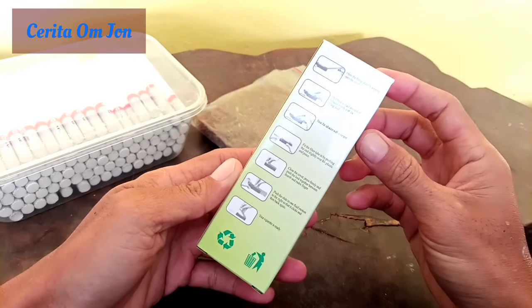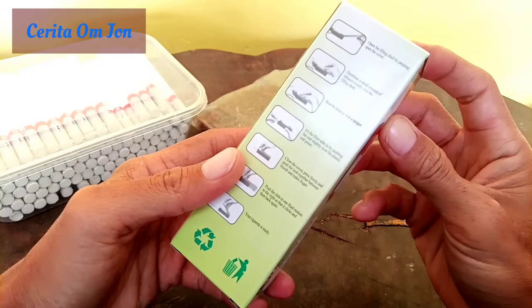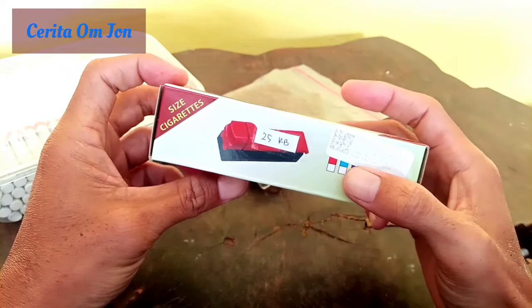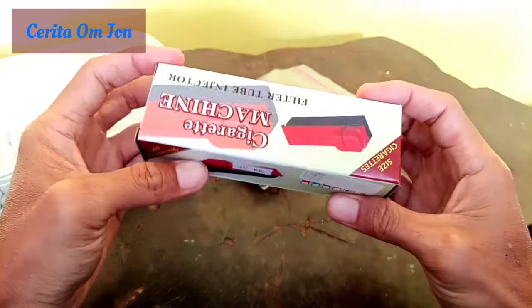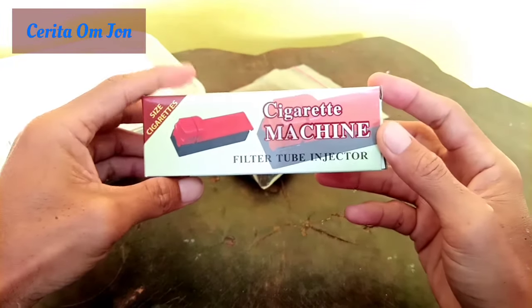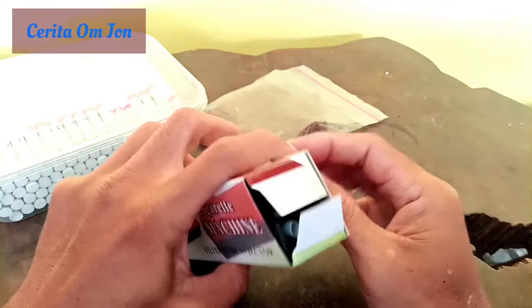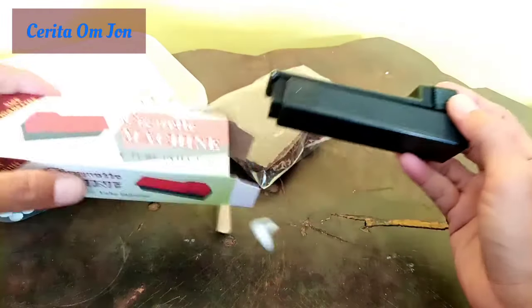Ini ada tutorialnya. Seperti biasa, nanti kita langsung saja ya, praktek ya. Ini ada harganya, Rp. 35.000. Seperti ini kemasannya. Langsung aja ya. Saya juga penasaran dengan alat ini. Kita buka.